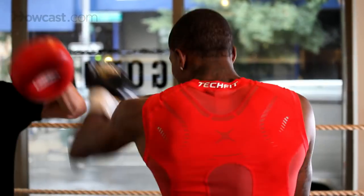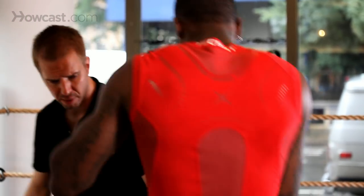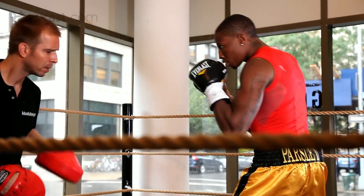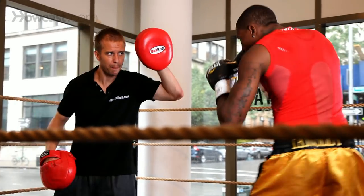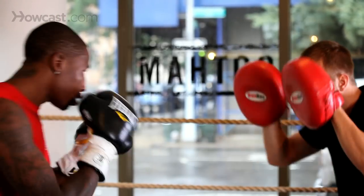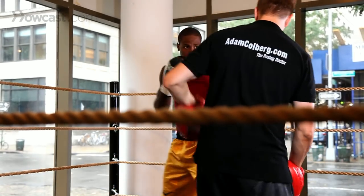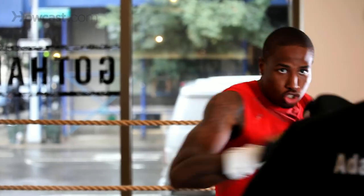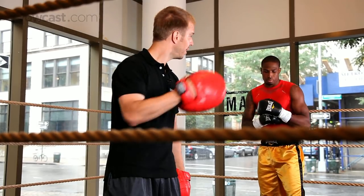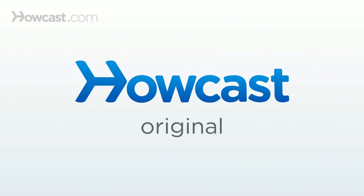It looks like this: jab, jab, one-two, shuffle out. Jab, jab, one-two. Jab, jab, one-two, one-two. That's how it's done — one-two, one-two.